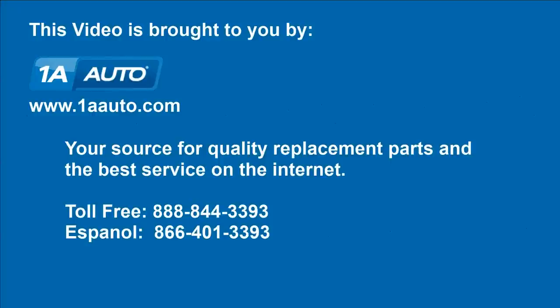Brought to you by 1AAuto.com, your source for quality replacement parts and the best service on the internet. Hi, I'm Mike from 1A Auto. I hope this how-to video helps you out and please, next time you need parts for your vehicle, think of 1AAuto.com.